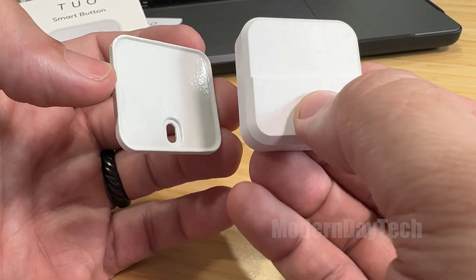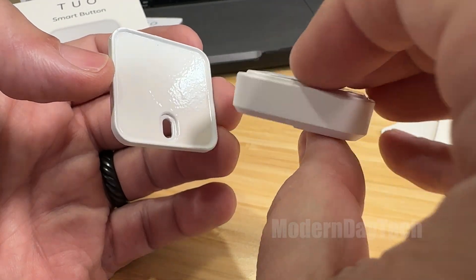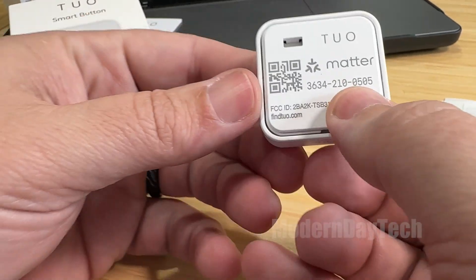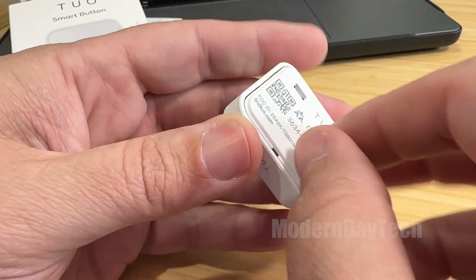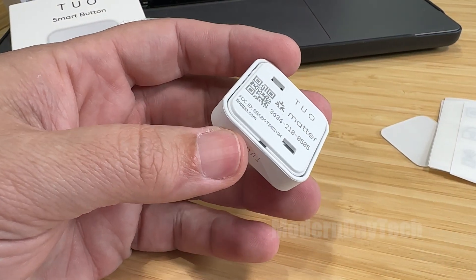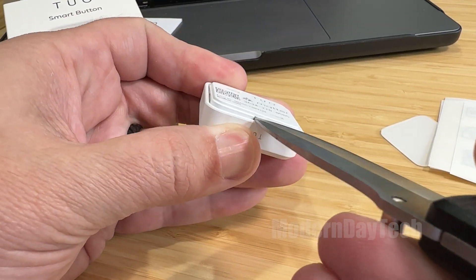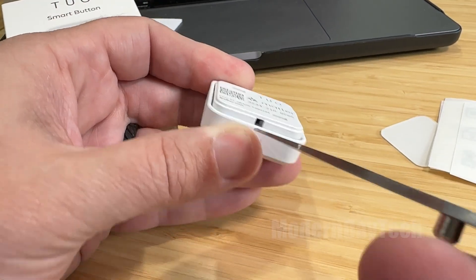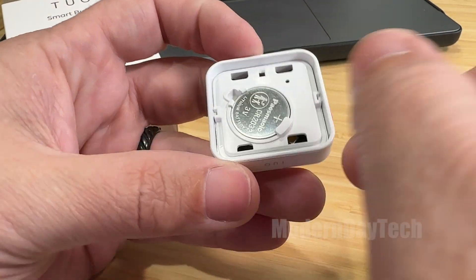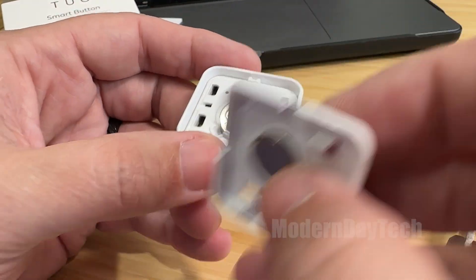Let's see how this feels — it has a tactile button feel. Very cool. Let's see if we can get this thing open really quick and see what the battery is like. It is a CR2032. And there's the magnet.